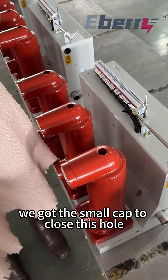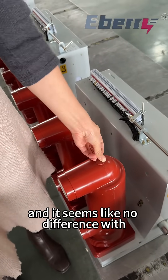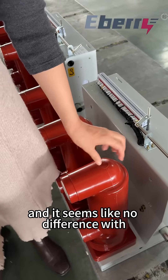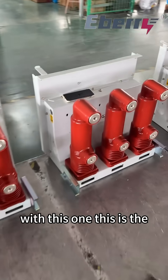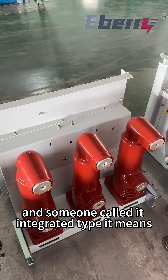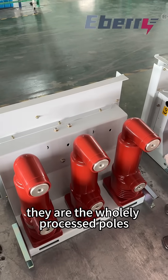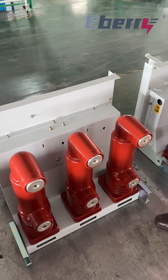We have a small cap to close these holes, and it seems like no difference with this one. This one is the fully sealed type, and some people call it the integrated type. This means they are whole, solid poles.